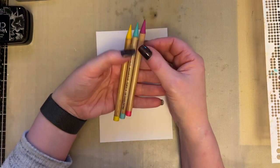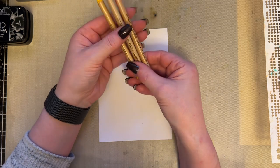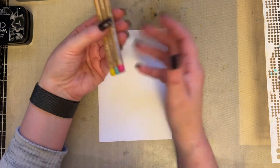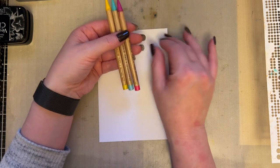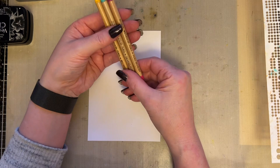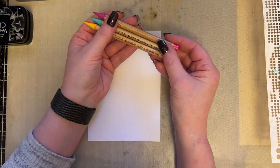Now if you don't have the pencils, then go and use your distress oxide inks or your distress inks and just create a watery background by mopping up the inks from your non-stick craft sheet. Let's just play because we want to play, and that's the only reason why.